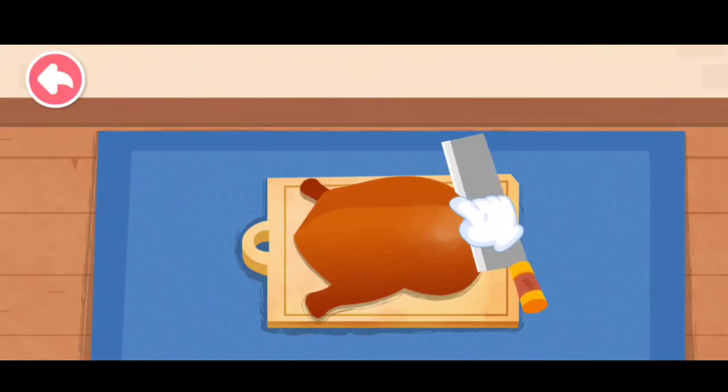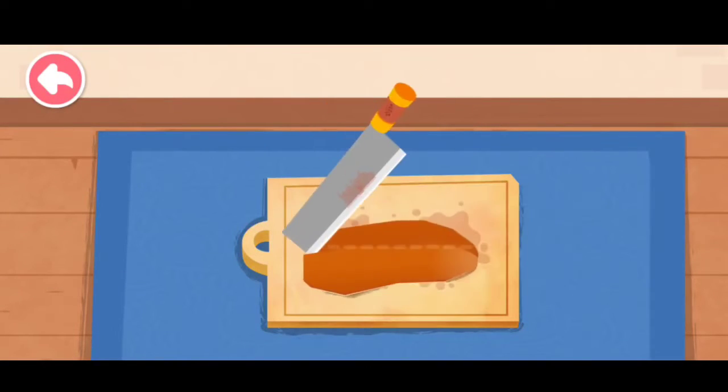The skin of Peking duck tastes great! Use a knife to slice the skin off.